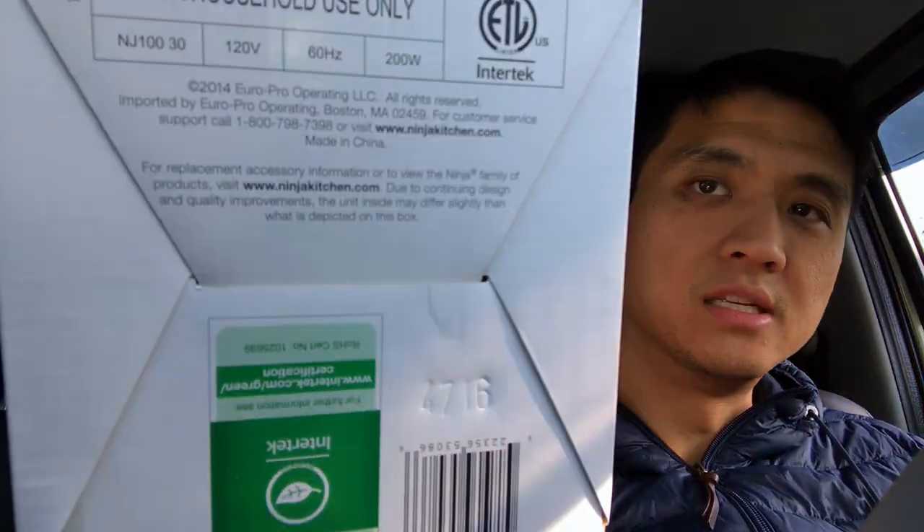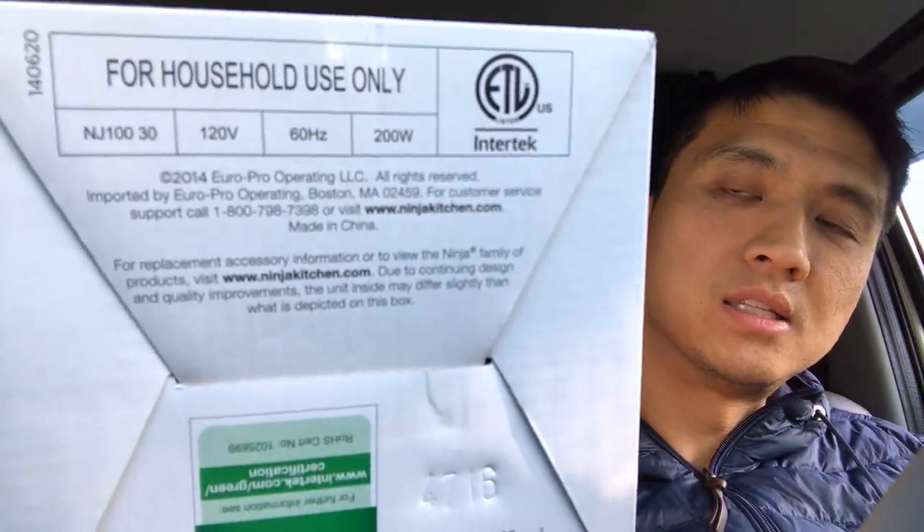It says output is 200 watts. I know for sure it's not going to work through the Yeti 150 battery that I have, but I do have a 300 watt inverter that is plugged in straight into the 12-volt cigarette lighter. So I thought I would try it. I hope it doesn't blow a fuse. I haven't even opened the box yet, so I thought I'll record this while I'm doing it so you guys could see it.